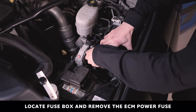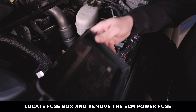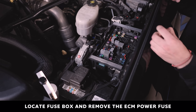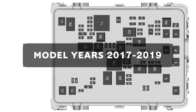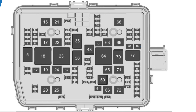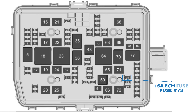Locate the under-hood fuse box on the driver's side of the engine bay and remove the lid to access the fuses. Find and remove the ECM power fuse. For model years 2017 to 2019, this is a 15 amp ECM TCM fuse, or fuse number 57. For 2020 plus models, this is a 15 amp ECM only fuse, or fuse number 78. Please note: for 2020 plus models, there is an additional 30 amp ECM only fuse, fuse number 86. This is not the correct fuse — do not use it.